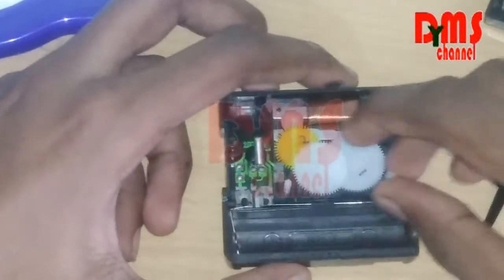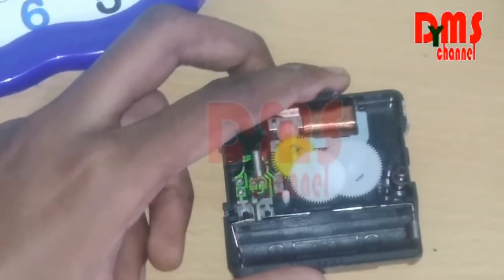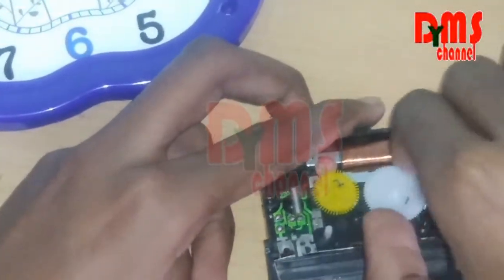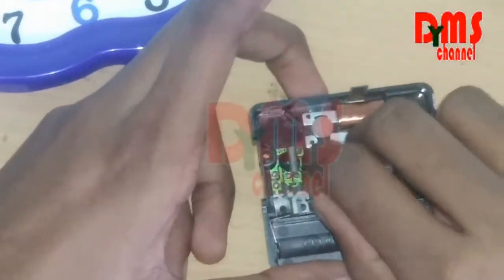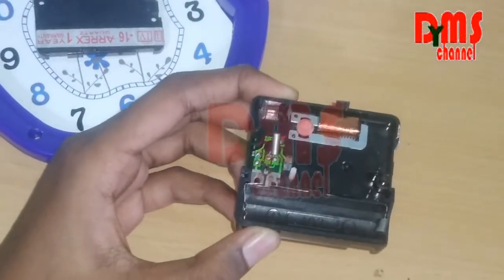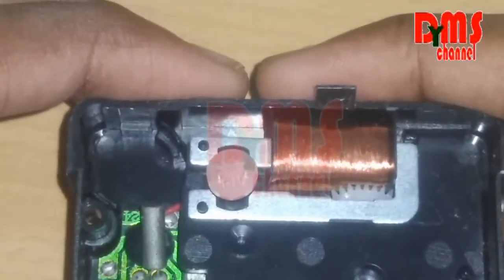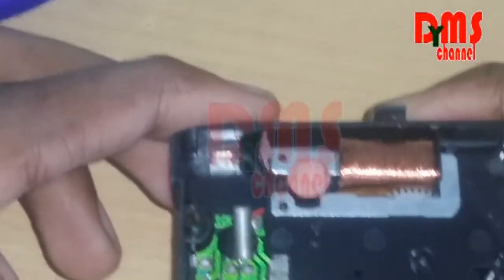Now we are going to remove the gears one by one. First take this gear — this is the time-changing gear. Then take this gear. You have to take it carefully, otherwise the gear parts will be broken. Third one, fourth one — don't take this one. This is the main part of the clock; it transfers the power. For example, I connected the battery and here this gear is rotating. This gear only makes the hands of the clock move.